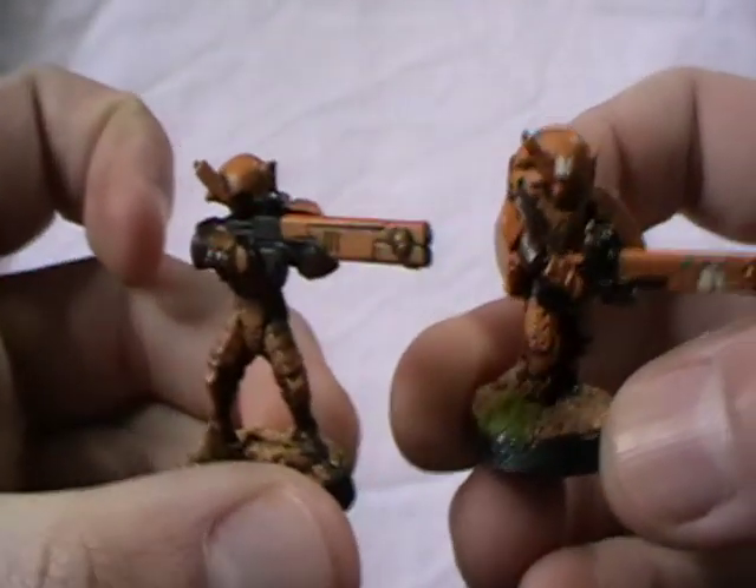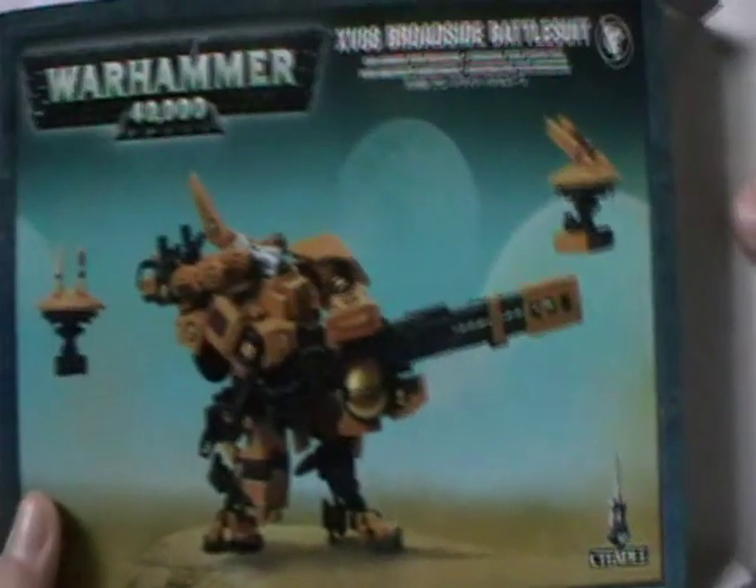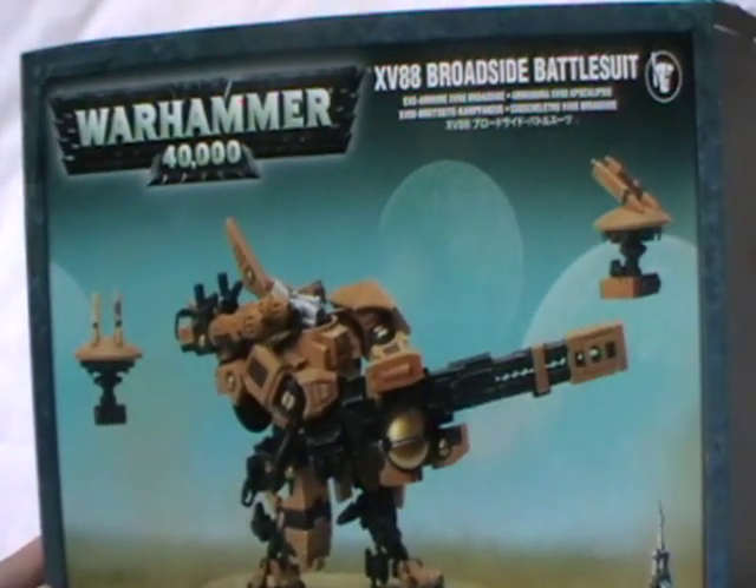Don't forget to like, subscribe, and comment with any questions you have or ideas. And this was the Zack Carnage unboxing of the XV88 Broadside battlesuit.